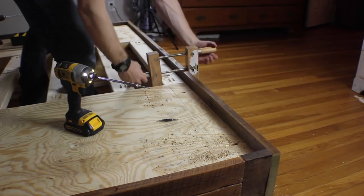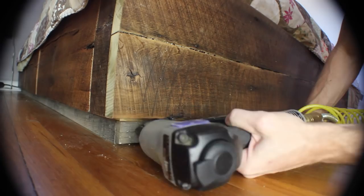Then I ripped some pallet wood down to 1 inch strips to cover up the 2x4 base. I forgot to polyurethane them, but I came back and did it later.